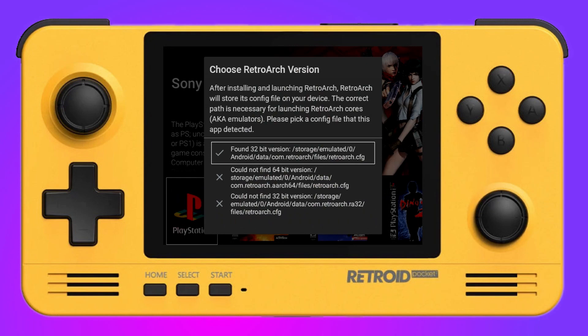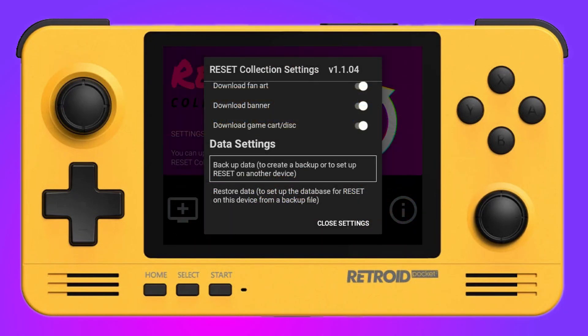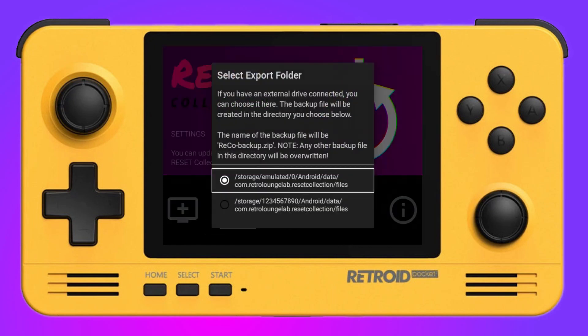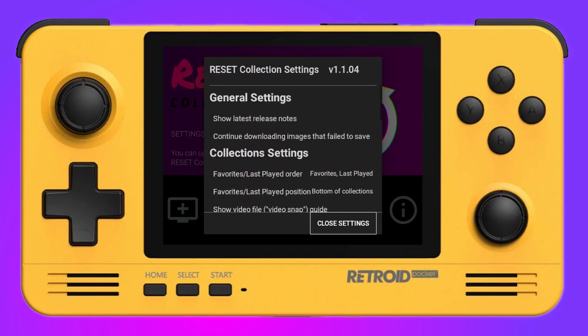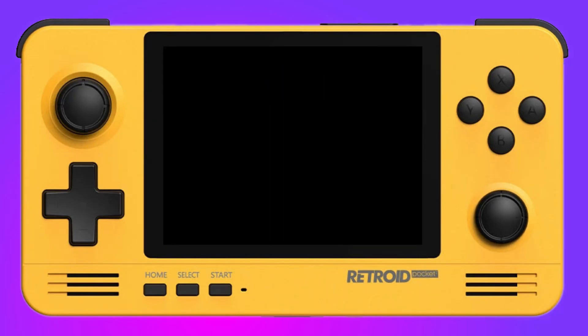One thing to talk about is the backup system. I use Reset on my mobile as well, and it's great that you can take all the scraped files and just upload them onto another device straight away. Just bear in mind you need the ROMs and emulators actually installed on the second device so it can identify them correctly. But it saves a lot of time — you don't have to install Reset Collection from scratch and do it all again.